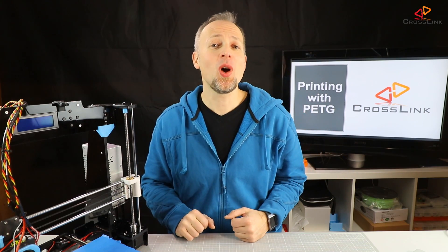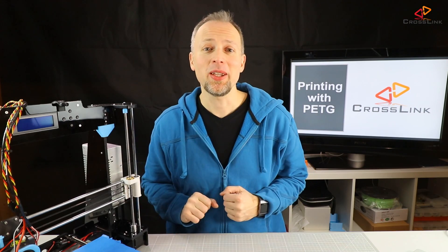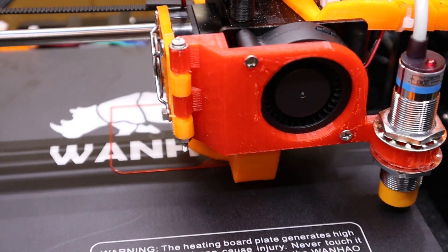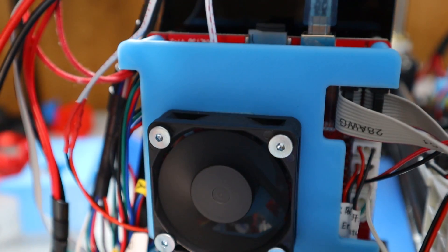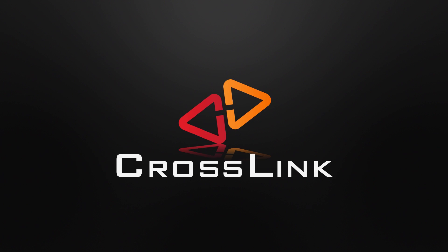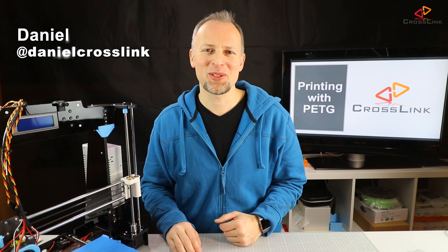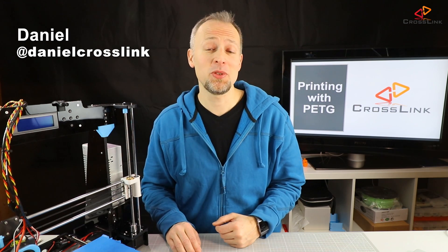In this video I'm showing you how to print PETG with the Anet A8. Hello, my name is Daniel. Welcome to the Crosslink channel. I would like to help you being more successful with 3D printing.